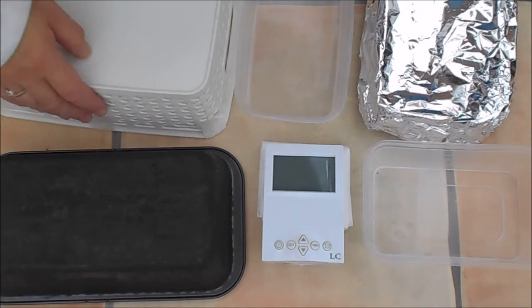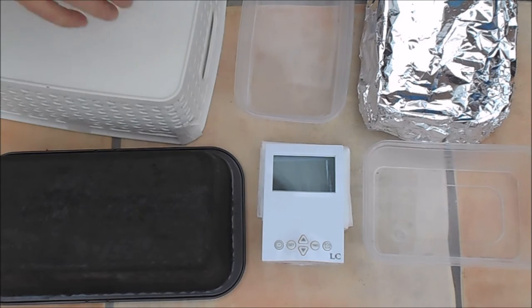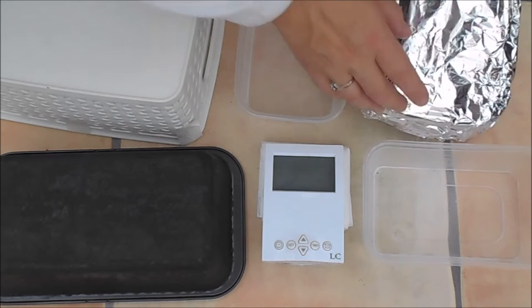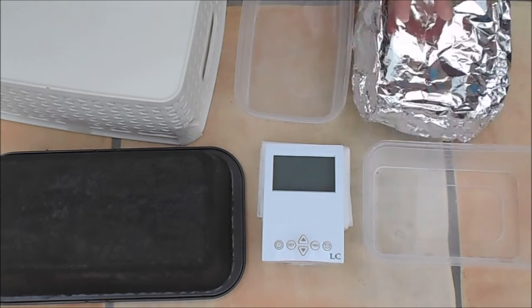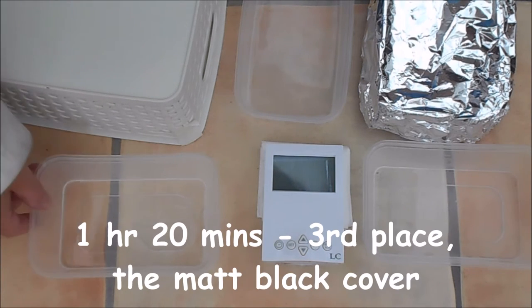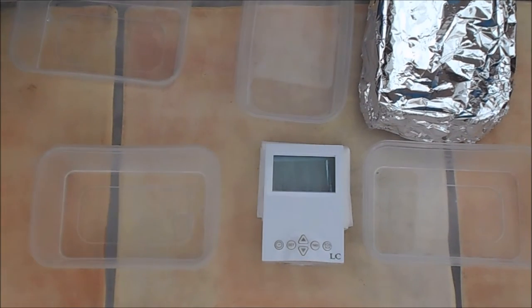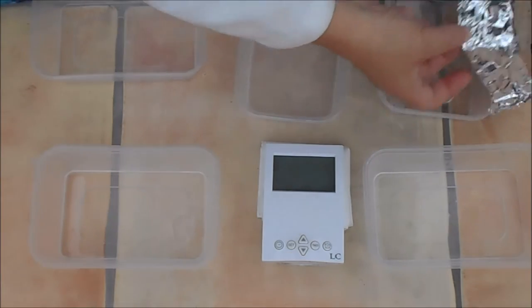At one hour twenty, the insulated one is almost gone — we've got about three centimetres, or an inch if you work in old money. The foil one has a longer piece — about seven or eight centimetres. And in the matte black — that is gone. At one hour twenty-five, we have got a pool of water there, so I declare the winner to be foil.